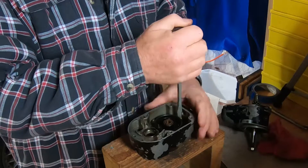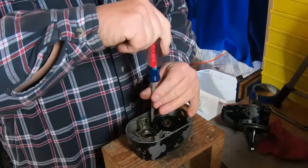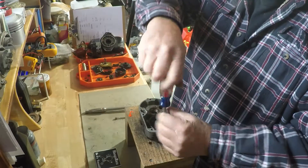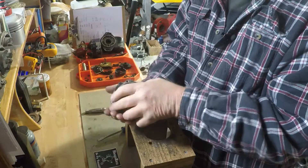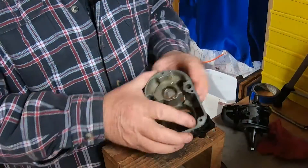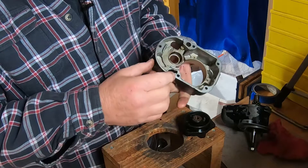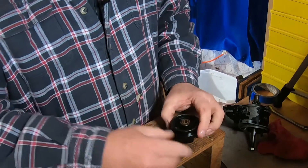Then we'll remove the distributor block. It has an oil-lite bearing in it, which is an oil-impregnated bronze bushing. What we're going to do is take that distributor block, clean it, prep it, and then actually resurface that oil-lite bearing by loading it up with oil and baking it — all per the book. This thing is also covered with oil, which cannot help your ignition at all. The grease is supposed to be in the bearing, not outside the bearing. Based on this condition, this magneto will definitely get all new bearings.